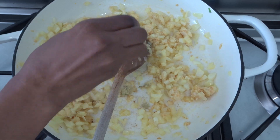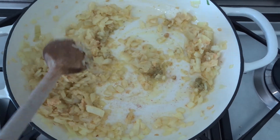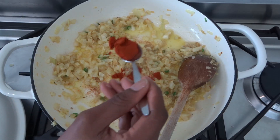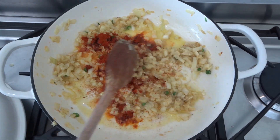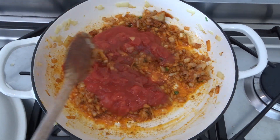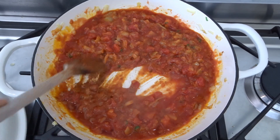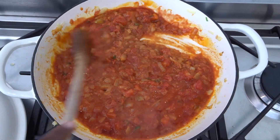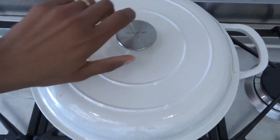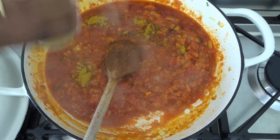I'm going to add in my bouillon. Then I'll add in some paprika and a teaspoon of curry powder.